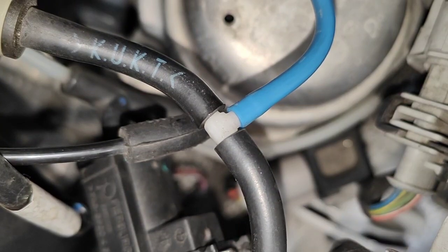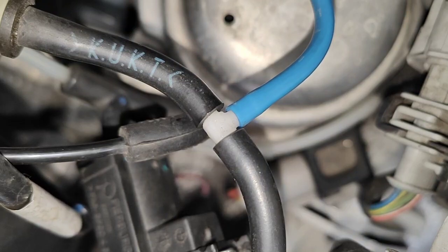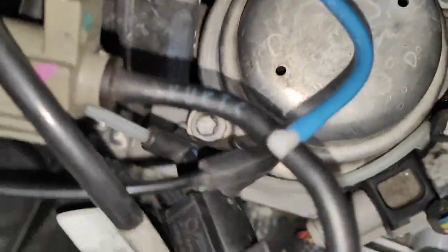Hear that? I'm going to put the phone right on the solenoid so you can hear it. Hear that noise? That's the solenoid working. Now I'm going to test the other one.